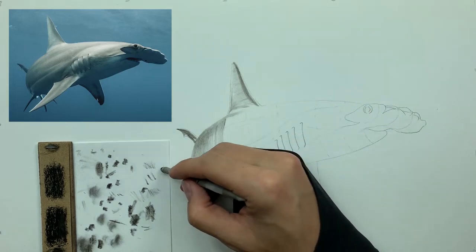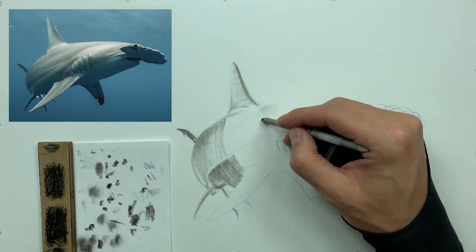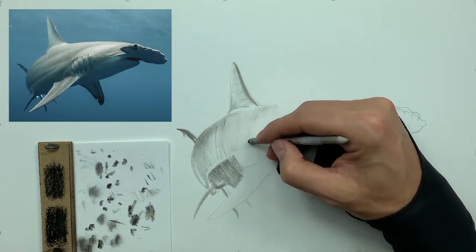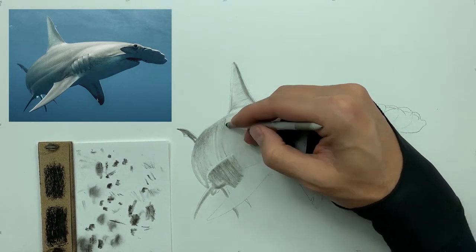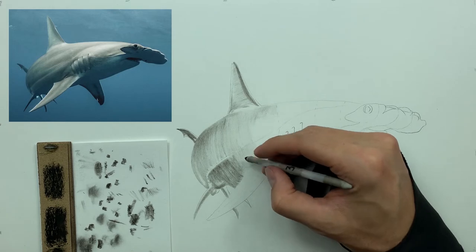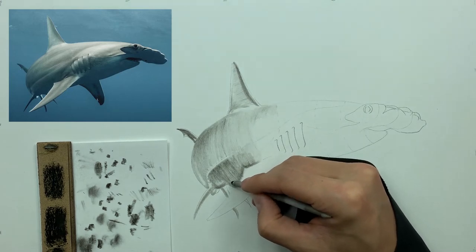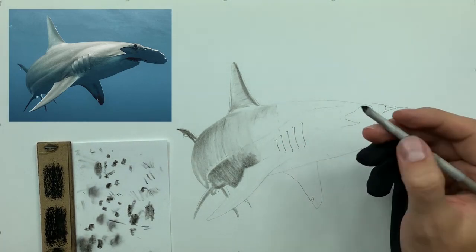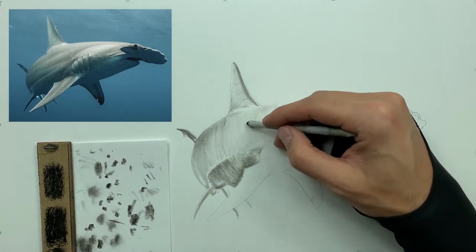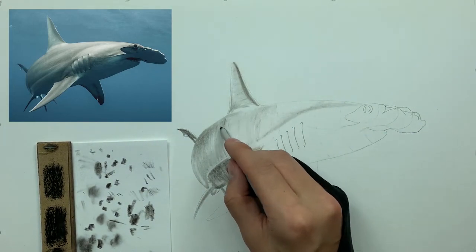With every tone and every line you lay down, form should always be in the back of your mind. The light source on this reference image is coming from above the shark, so the whole top of the back has very light charcoal. The only darker parts are on the belly and the underside. As we move closer to the top we press lighter and lighter, and we push darker only where we have these tone breaks with the flow of the shark's body.